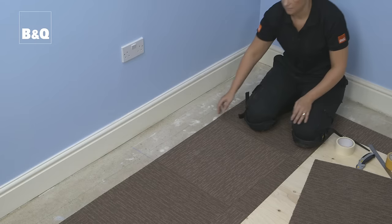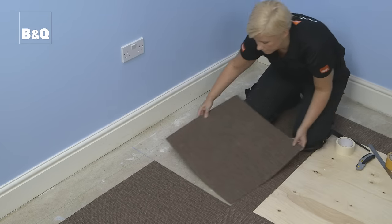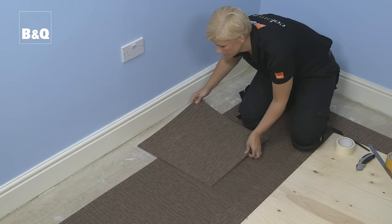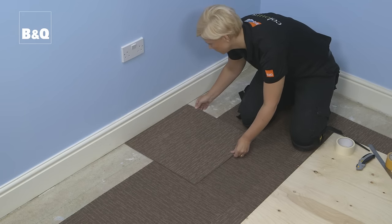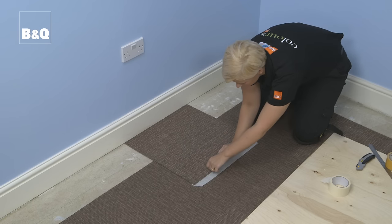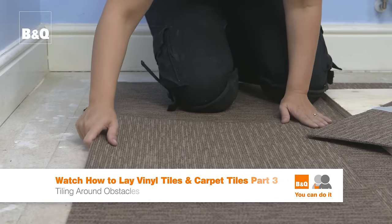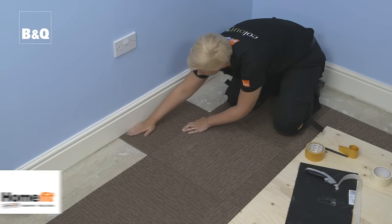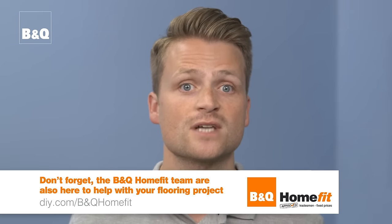Another way of cutting vinyl tiles and carpet tiles is to lift the last uncut tile nearest the wall skirting and replace it with the tile to be cut, again making sure the pile is in the right direction if necessary. Then place the last uncut tile on top of the tile to be cut, butting it up against the wall or skirting board. Using the top tile as a template, mark the cutting line with a pen or pencil on the bottom tile. With carpet tiles, put a strip of masking tape down on top of the tile and mark directly onto this to avoid marking the carpet and to make the line more visible when cutting. You can now replace the whole tile in its original position and fit the cut tile in place against the wall or skirting. Repeat the cutting process all the way around the edge of the floor, and secure the cut tiles with double sided carpet tape.